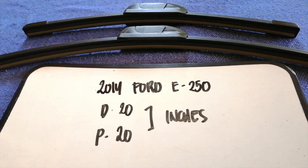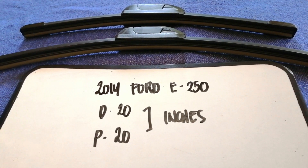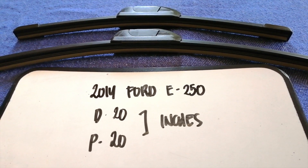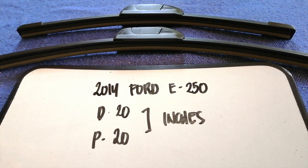And 20 inches for the passenger's side. As you can see, the blade size is the same for both sides — 20 inches for the driver's side and 20 inches for the passenger's side.